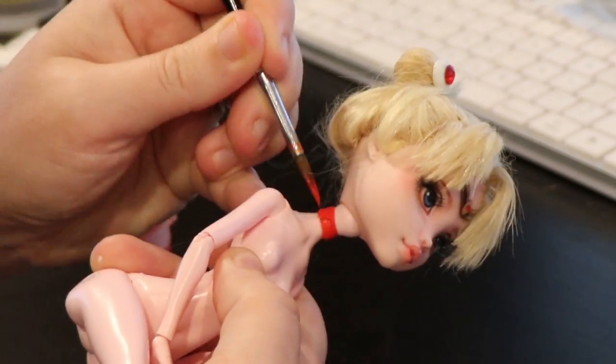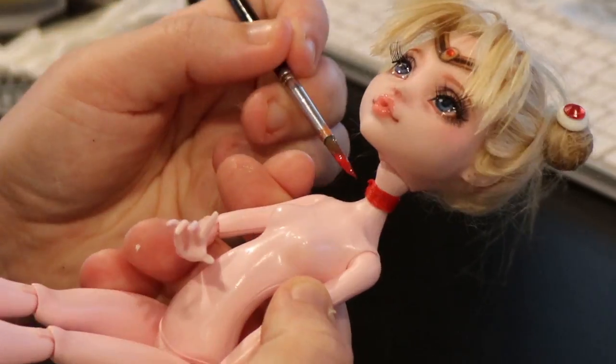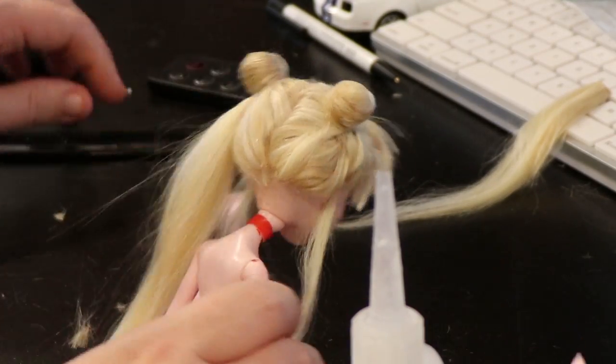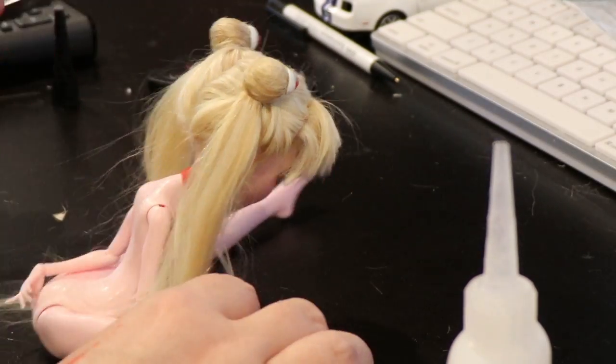Then I paint the choker. I know, I'm all over the place right now. For the actual pigtails, it's pretty simple — I just made some long wefts, waited for them to dry, and then glued them into place.